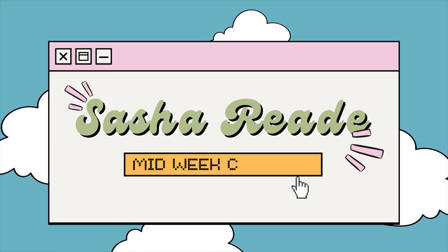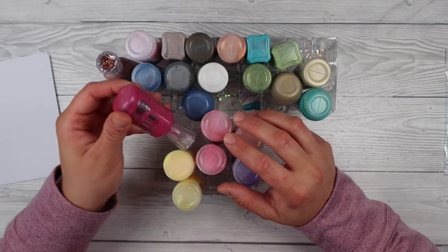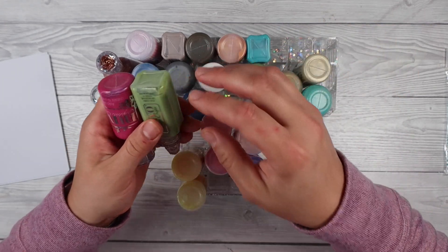Hello and thank you so much for joining me today. My name is Sasha Reid and I've got an extra bonus video for you this week. I've had a little bit of extra spare time so I thought let's have a midweek video — we haven't had one of those in forever.